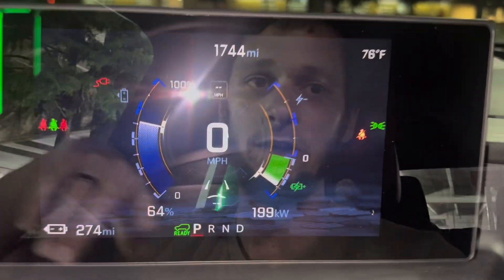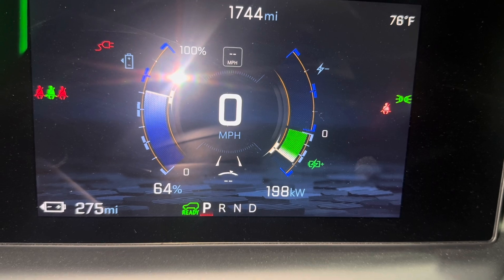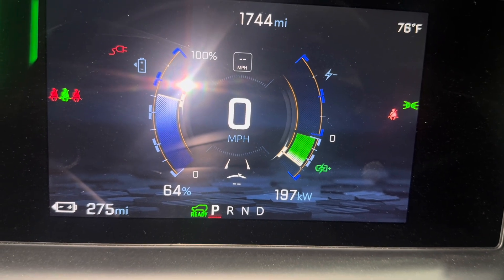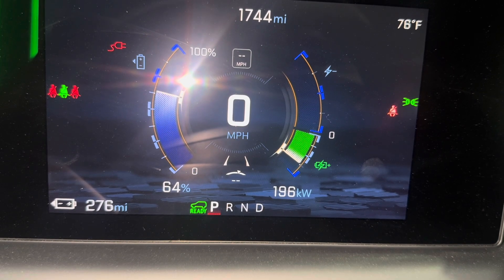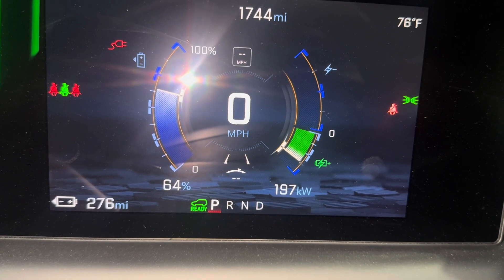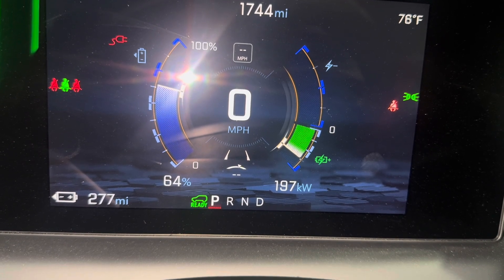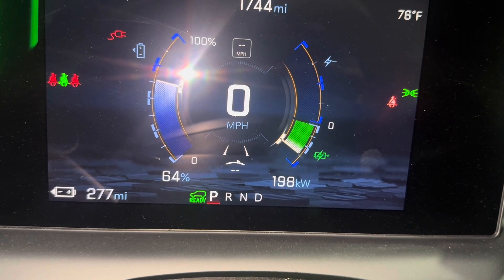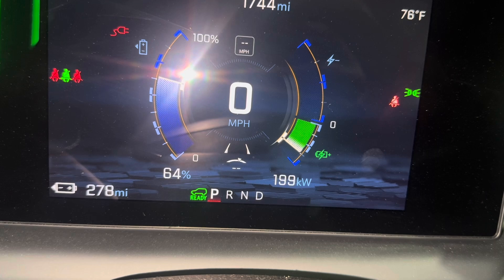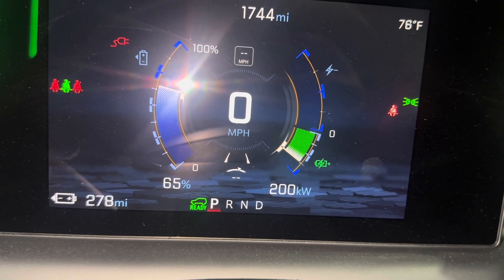Let me show you the screen — it's gone back up to 200 kilowatts, which is much more reasonable. I started this charge at 32% and it was up at like 280, then it dropped after I had preconditioned the battery. I played around with the AC back and forth and could definitely tell that turning the AC on in the truck would drop the charge rate, and turning the AC back off would bring the charge rate back up again. Very interesting.